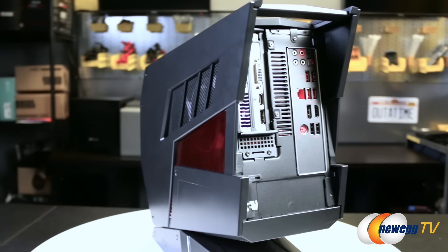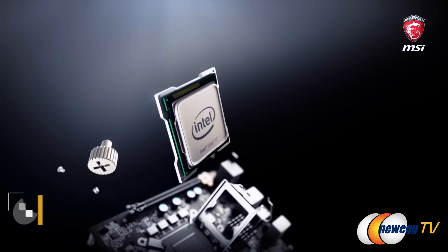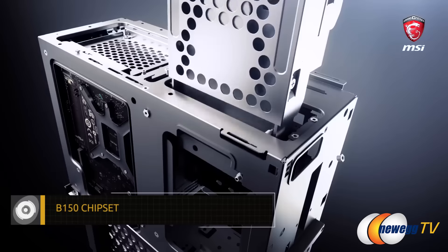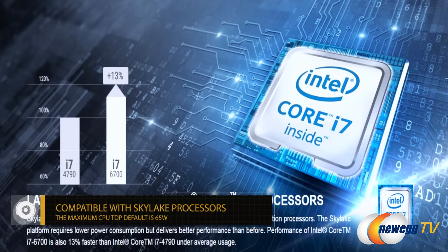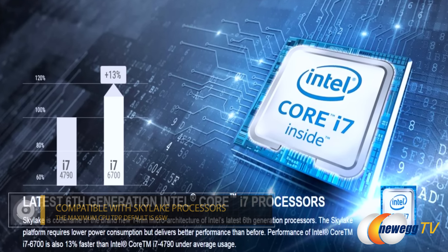So when we talk about the hardware that's included — the motherboard — what is it supporting? Is it the latest Intel processors, the Skylake? Yes. This comes with a B150 chipset. It allows you to put any of the Skylake processors into it. So you're set for the CPU side.